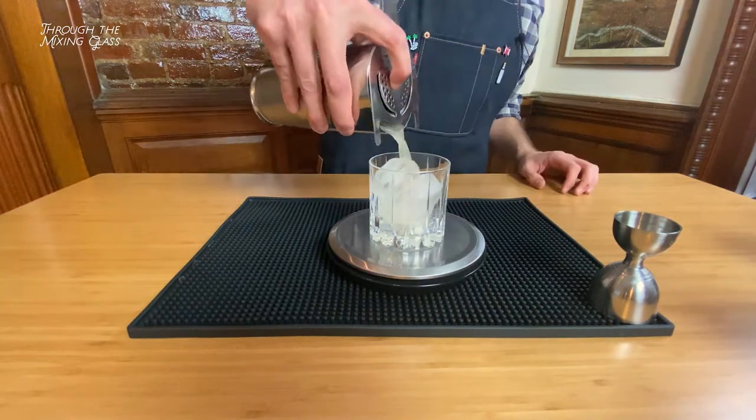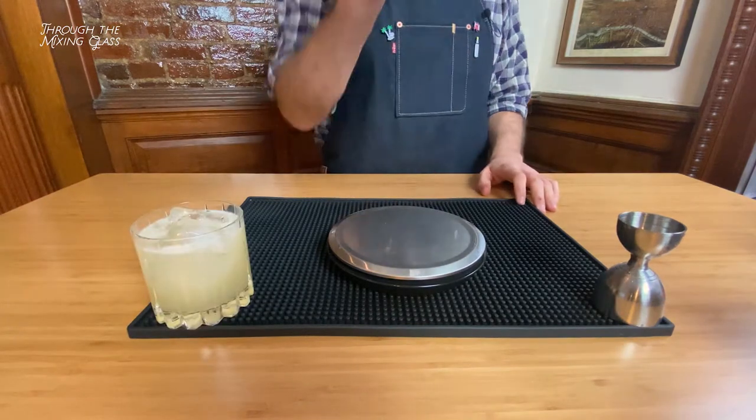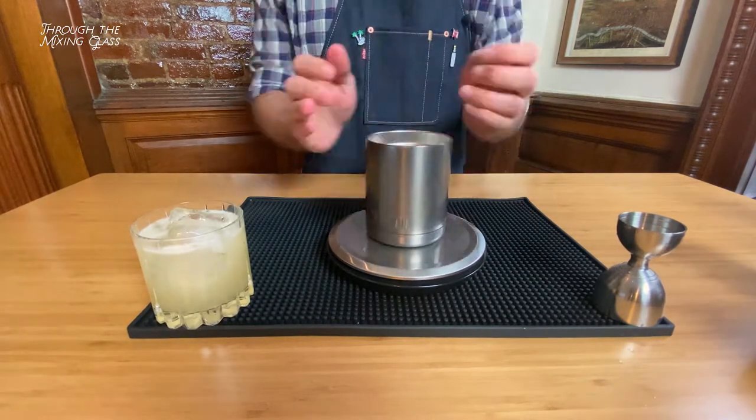As you can see, I'm weighing out the ice before I strain the drink into the glass. Both of our margaritas are getting four standard ice cubes, which weigh out to 3.8 fluid ounces.